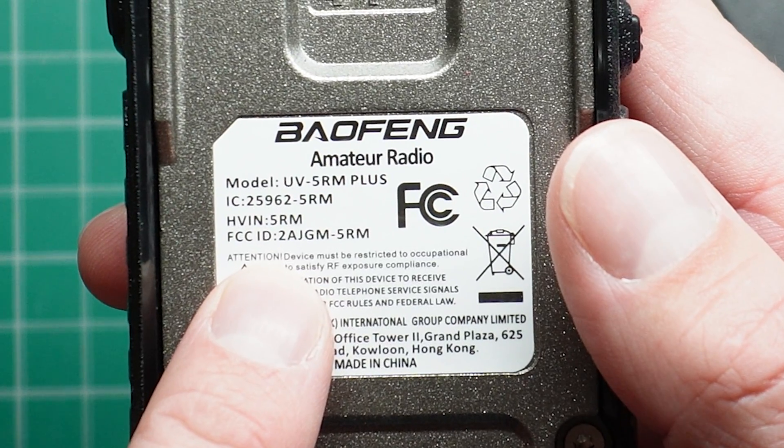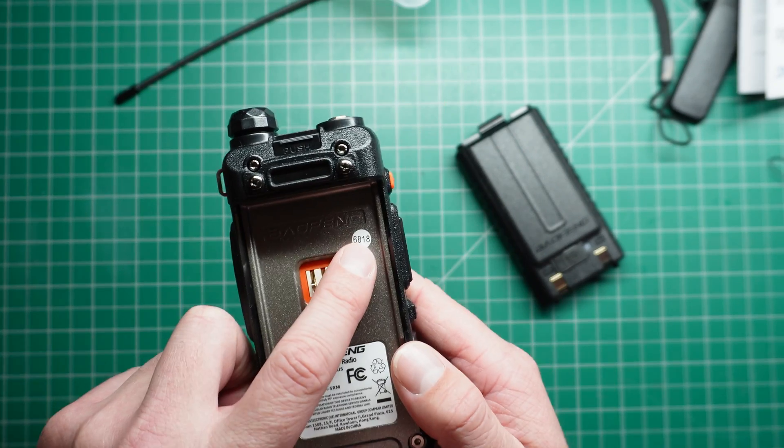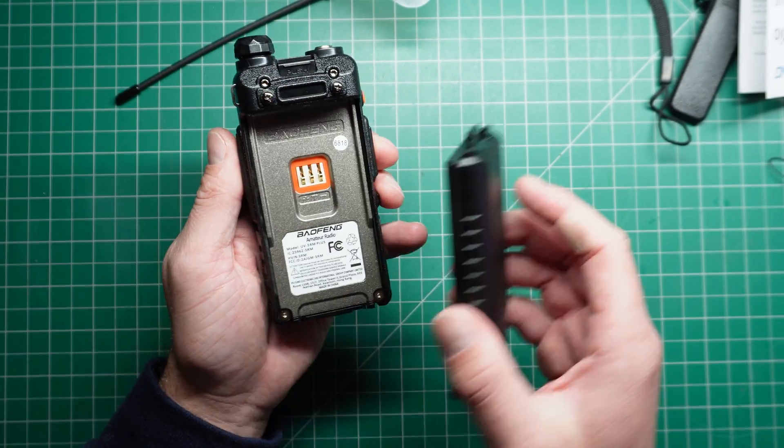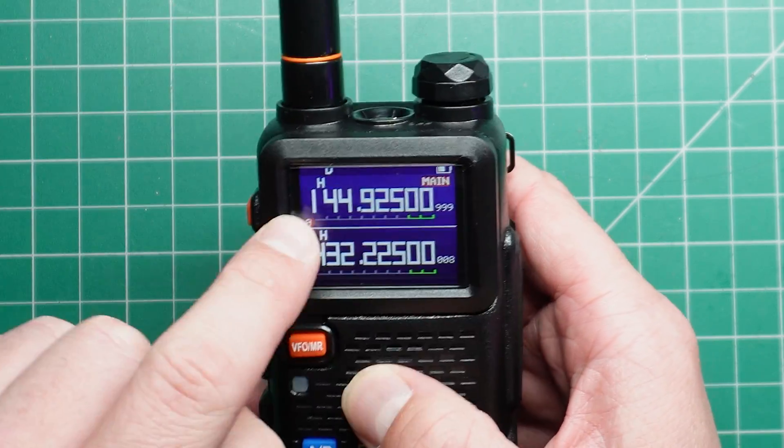Here is the FCC ID on the back of the radio for those interested. There's also what looks like a batch number — 6818 — not sure what that means. And it has this nice blue screen.